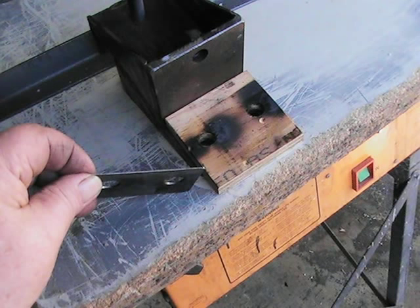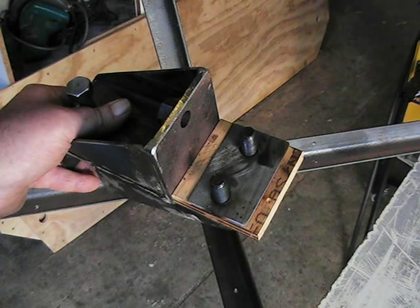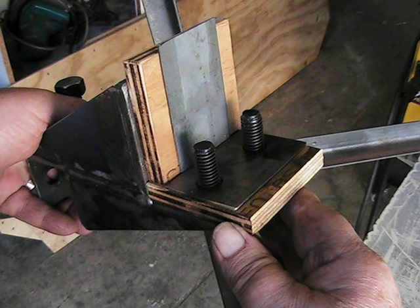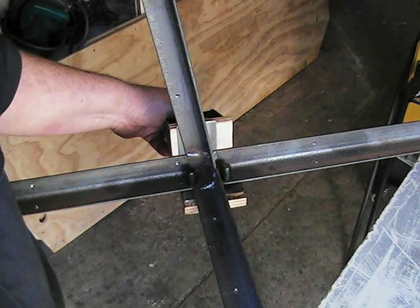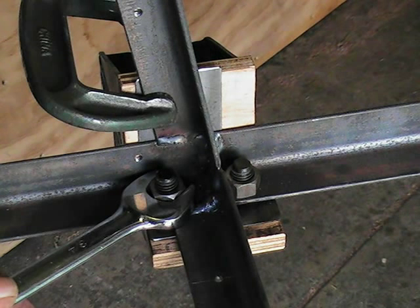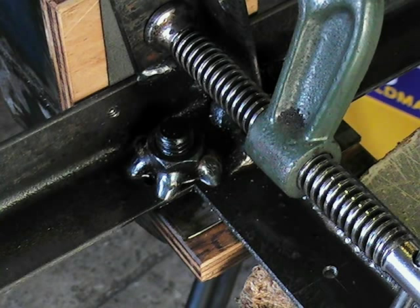To ensure the correct position and alignment of the suspension bogies, you will have to allow for the thickness of the plywood hull and the 1mm sheet steel cladding. The order in which you place the spacing units is not important, as long as the combined thickness matches that of the finished hull materials. Now firmly bolt and clamp the bracket to the frame as shown, and tack weld the nuts in place.